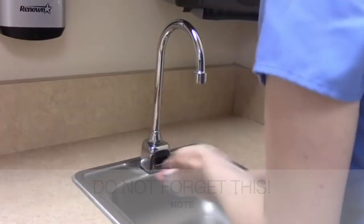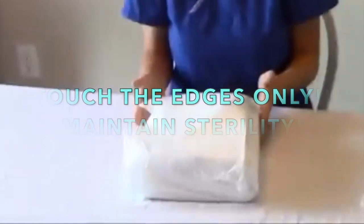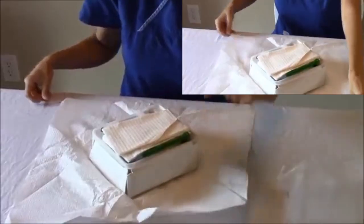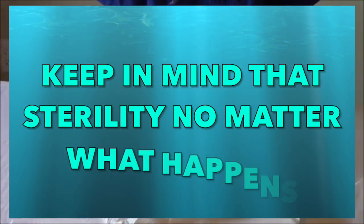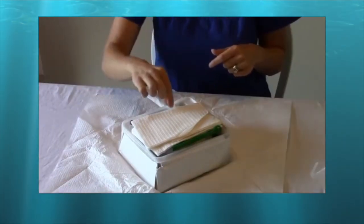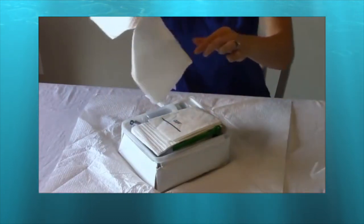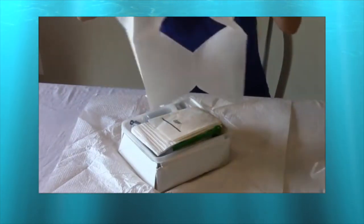Once everything is set up, do hand washing. I already have the set here, already removed from the package. Always remember to touch the edge only of this packaging since we are maintaining sterility. On top of the packaging is the drape, which we are going to use to cover the vaginal or penile area of the patient.